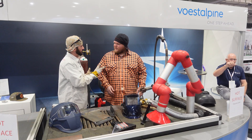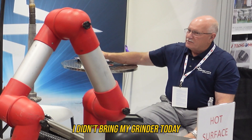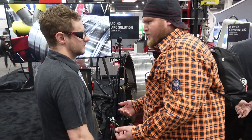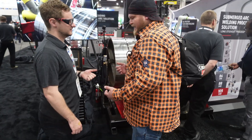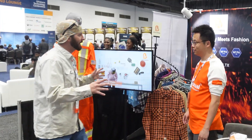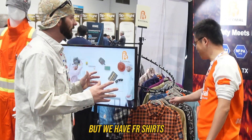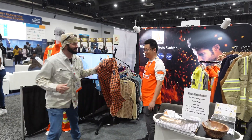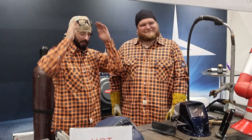Did you bring a grinder? I don't have a grinder. The guys go around the floor asking everyone at the booth if they have an angle grinder, with no luck. Nobody has one. Let's make some rounds — still nothing. I guess he's Big Mike on Little Mike today. Big Mike, let's go ahead and get started with your 2F weld.